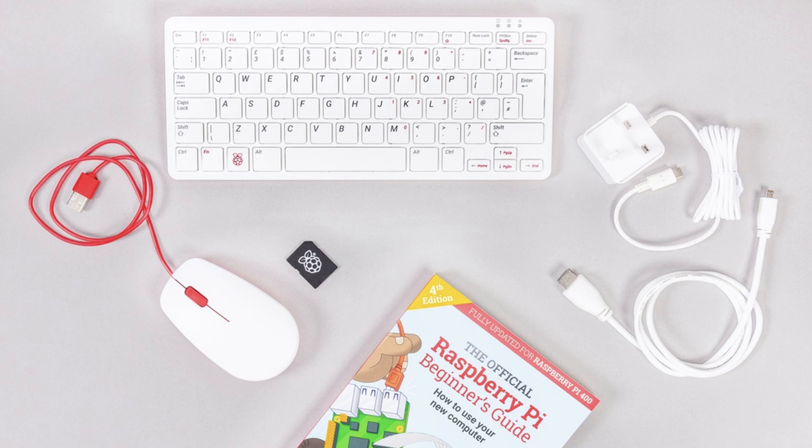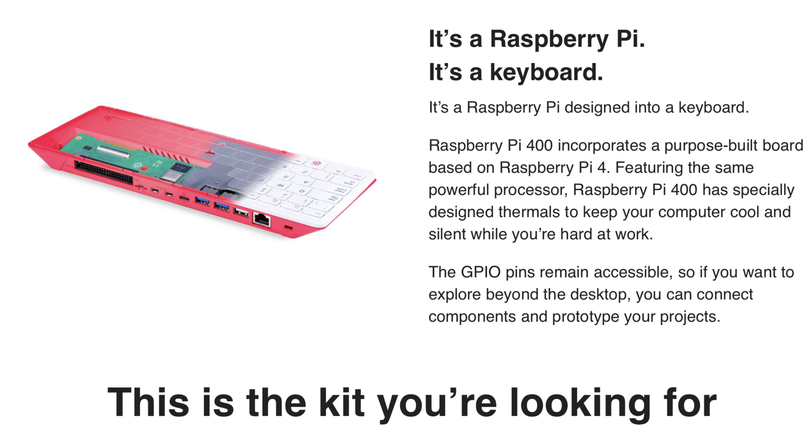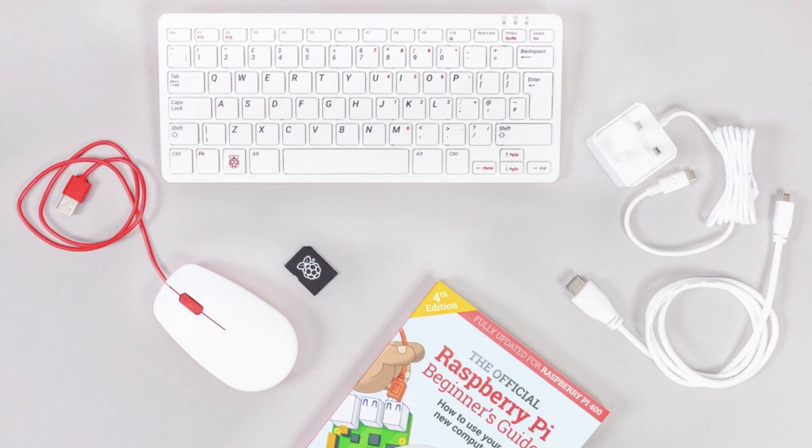If this was a modular device using the compute module clipped into the board, that would mean when the newer model came out you could potentially unclip and clip the new one in. That would be a great selling point for education, giving it a certain shelf life. It's perfectly fine for education and office work - maybe the modular approach could come out in the future. Imagine unclipping your Pi 4 compute module and clipping in a Pi 5 compute module, upgrading your system while keeping all the other connections, power supply, and keyboard unchanged.